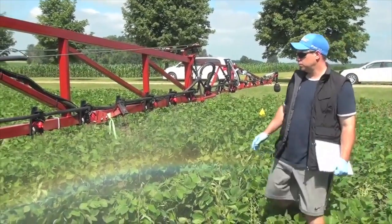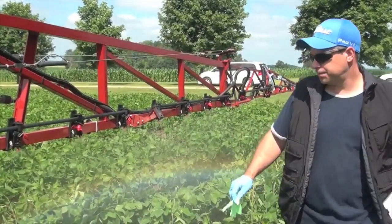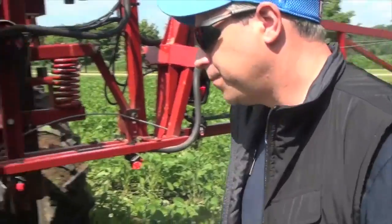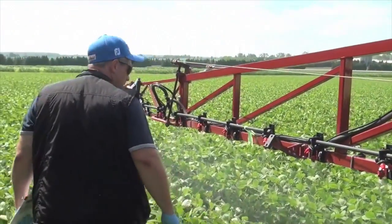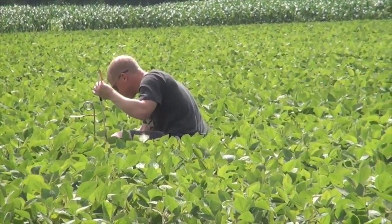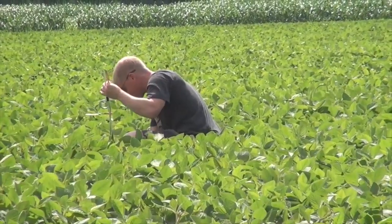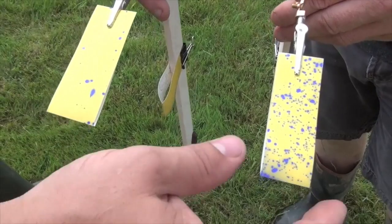If I had known then what I know now, I think I would have done it very differently. We spent all day running tip after tip after tip onto water-sensitive paper. And that's great stuff — if you get anything from this video, go buy that. It'll show you where your spray is going. We took asymmetricals, twin fans, flat fans, all the big contenders, and we just sprayed.